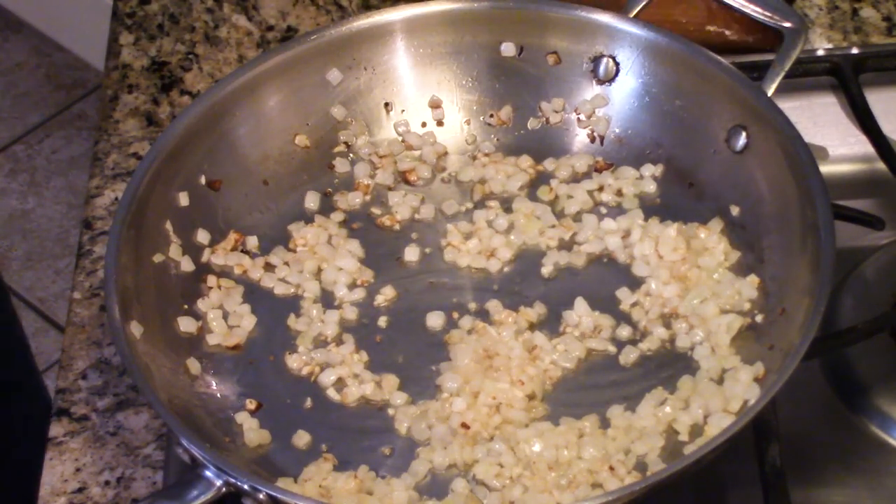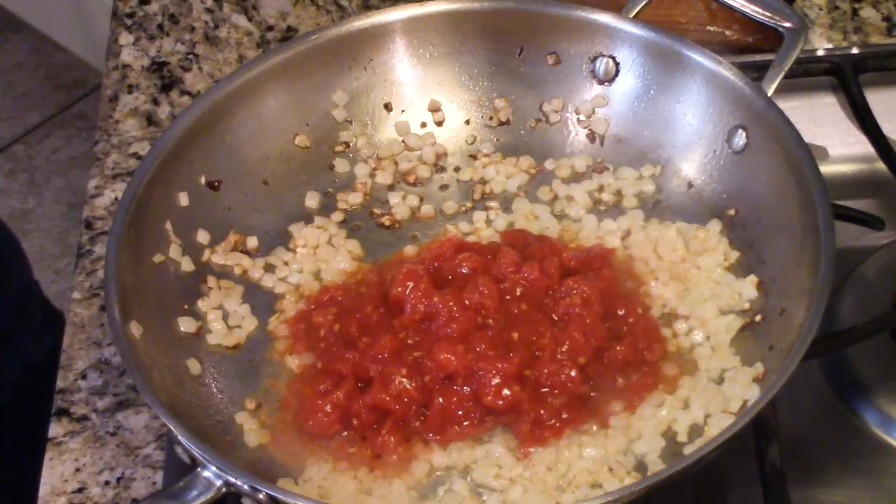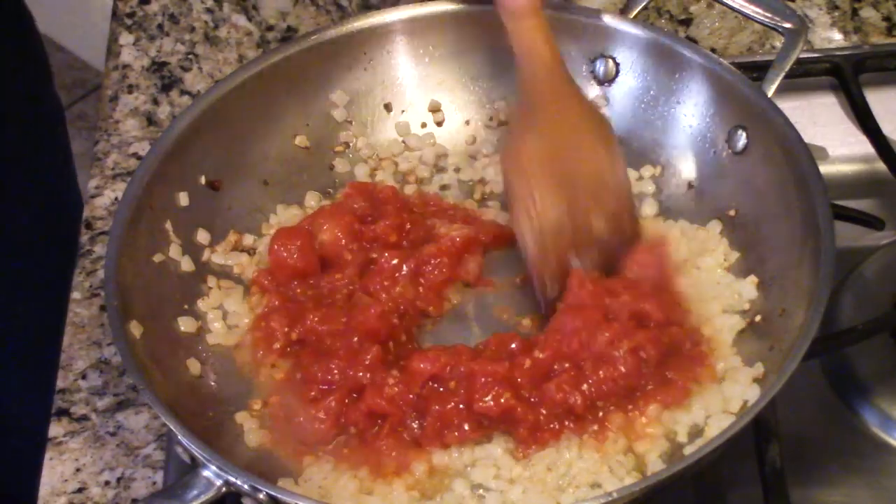These onions are turning a nice golden color — just perfect. Now I've got a can of San Marzano tomatoes. Find them in the grocery store and make sure it says certified — you want to know they're from San Marzano, at the base of Mount Vesuvius. They're the richest, most delicious tomatoes in the world. I drained them and roughly chopped them. If fresh tomatoes are in season, use those instead.